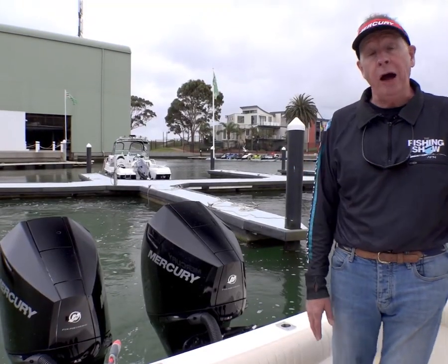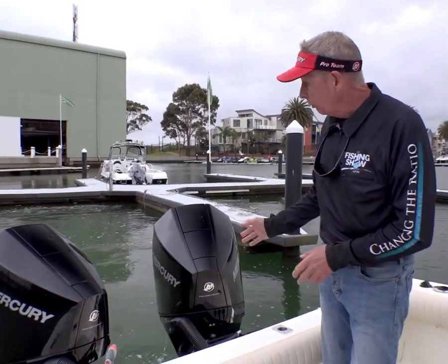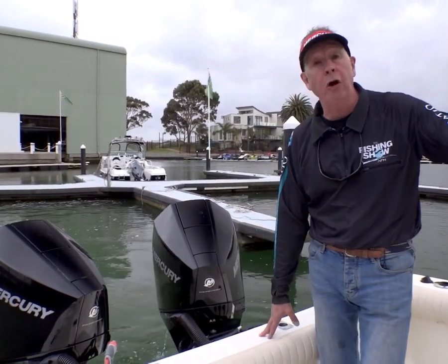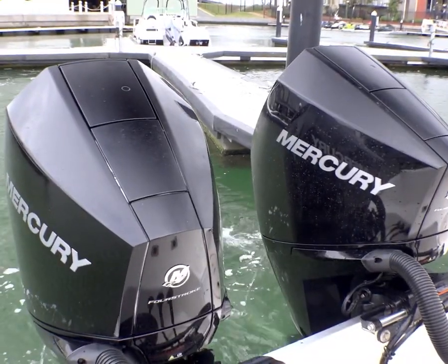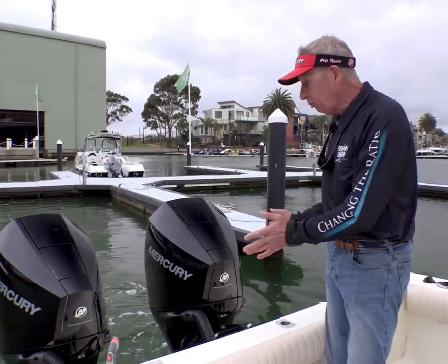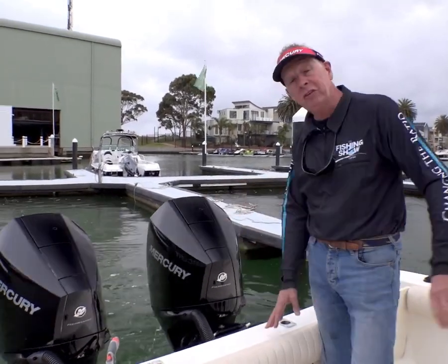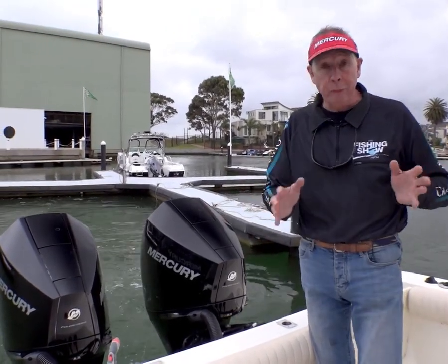The features outlined so far are only part of the story. There's a whole heap of other features that this V6 Joystick control can give you as a boater. One of them is lock and hold, which is probably what we would call a position lock — and that's quite amazing, using the two V6 outboards to position you and hold you in one position.